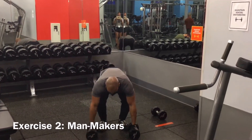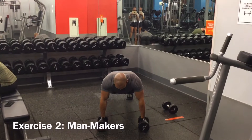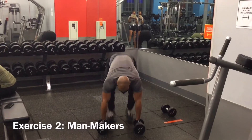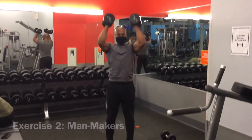When performing this movement, you can keep your feet together performing the push-up. However, you want to spread the feet apart when you're performing the renegade rows. If your feet are very close together, you'll notice that your hip starts to tilt to the side, making it very difficult to pick up the weight.